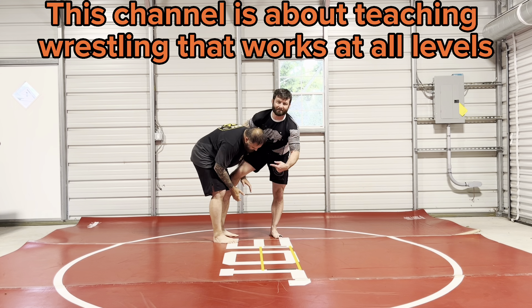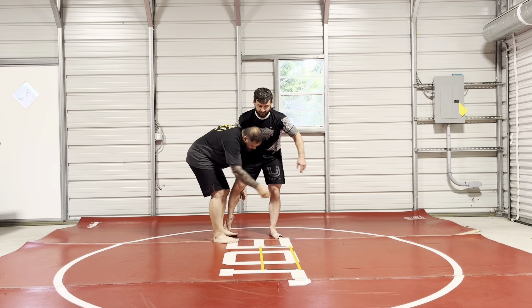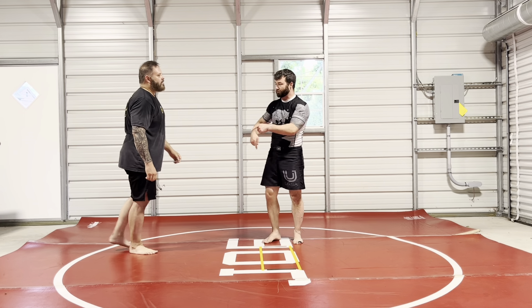People do this and think 'I got my head to the outside' — and we can show this in another video — but he can just run right to the other leg. So you're not as cool as you think you are in this position with all this stuff.